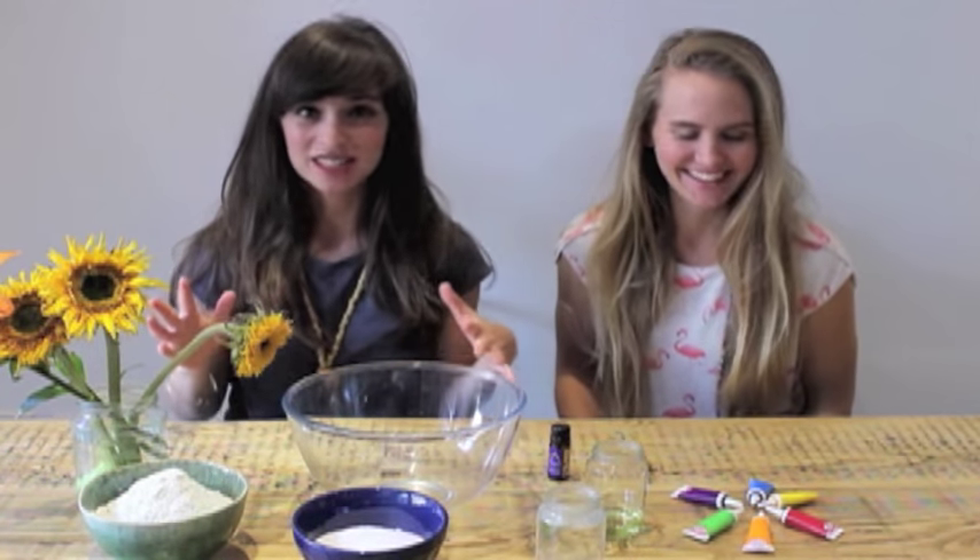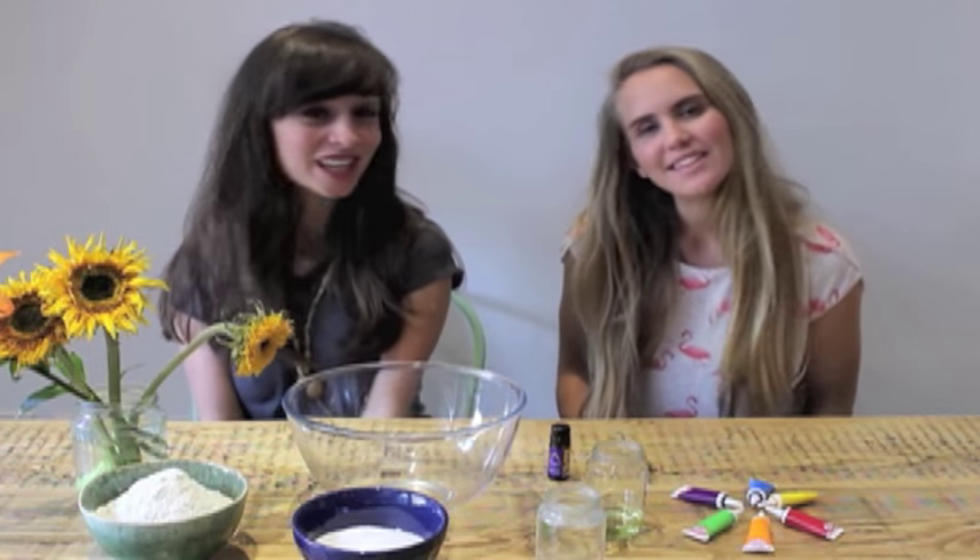Hey guys, today I'm here with my very good friend Marielle. Marielle has a channel over on Marielle Makes — I'll link to it below. Marielle is a craft wizard. She's amazing at crafty stuff and I've learned so much from her. So we thought we'd do a little video together.